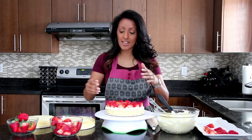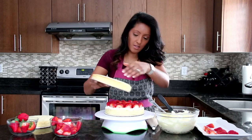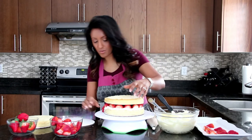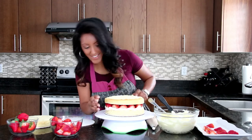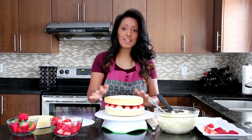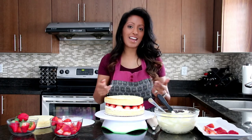Next you're going to put your next cake layer on — simply place it on like that. Lots of strawberry, but that's okay. How's that looking? It looks so good. Then you're going to repeat that same process on this next level, so go ahead and do that and we'll move on.